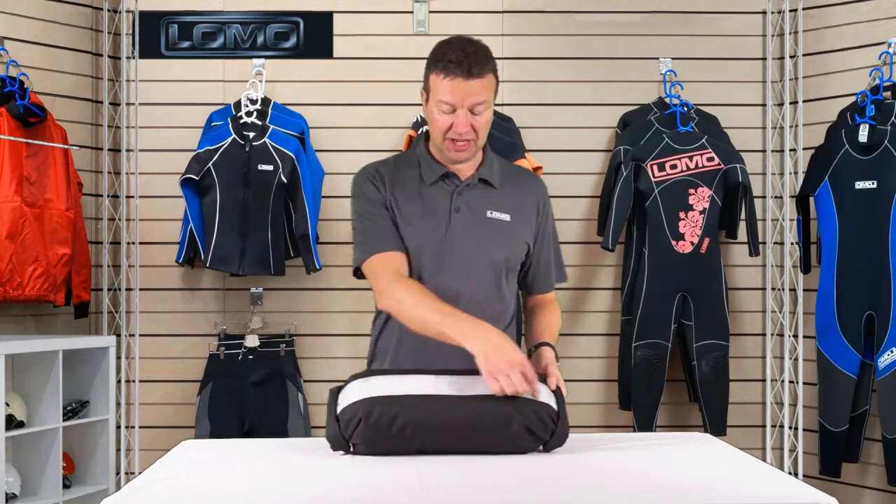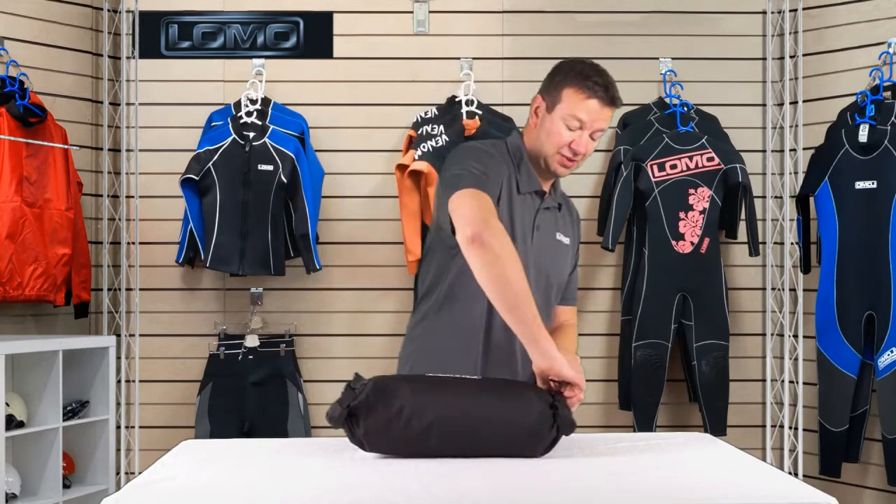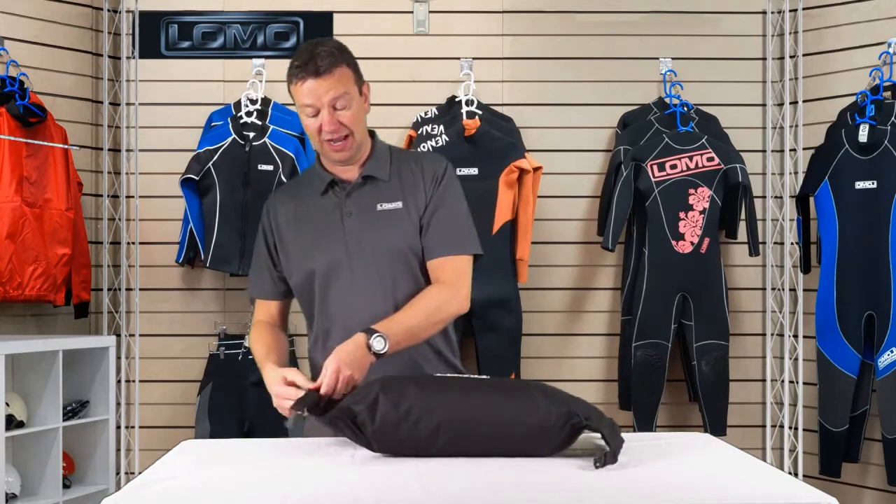You've also got a viewing strip on the back here so you can see through to locate your items. It's just like a regular dry bag except you've got the opportunity to put items in from either end.